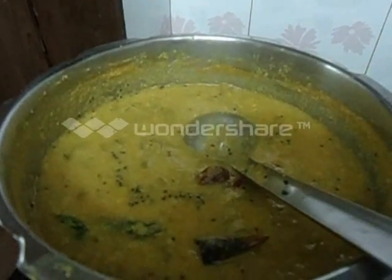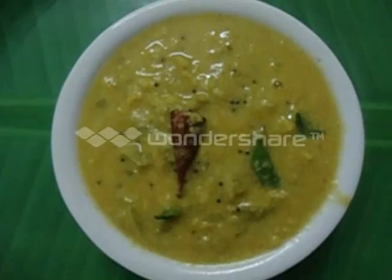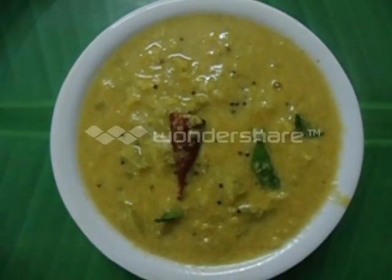Now the Snake Guard Elisseri is ready. We have to transfer it to a serving bowl. The Snake Guard Elisseri is ready to serve.